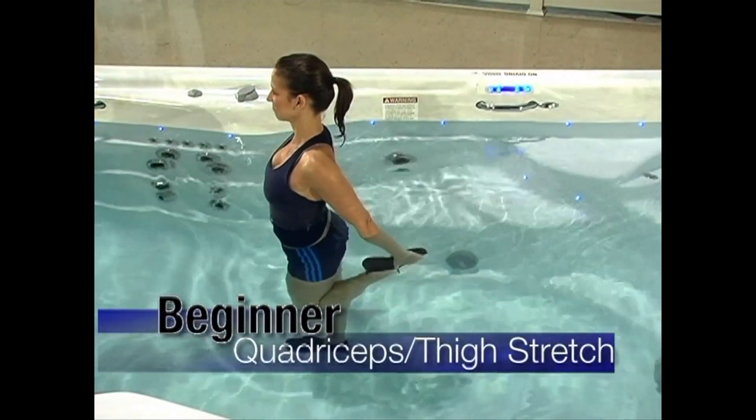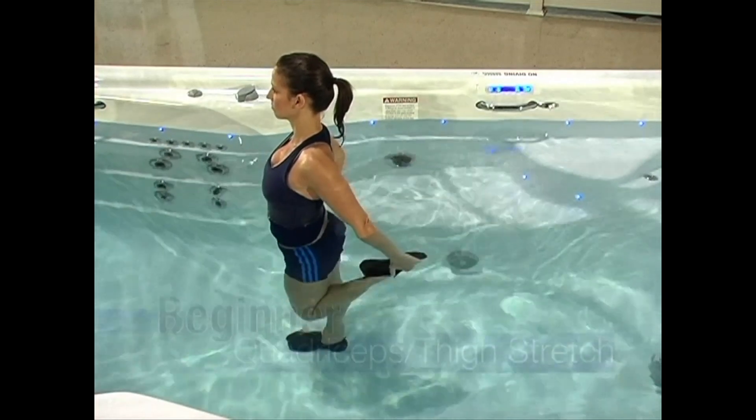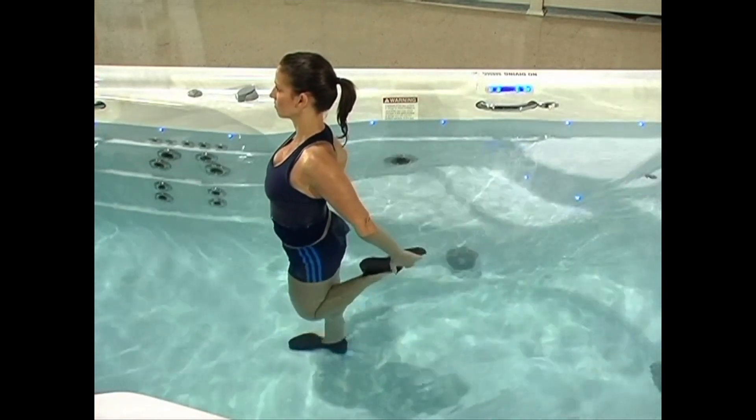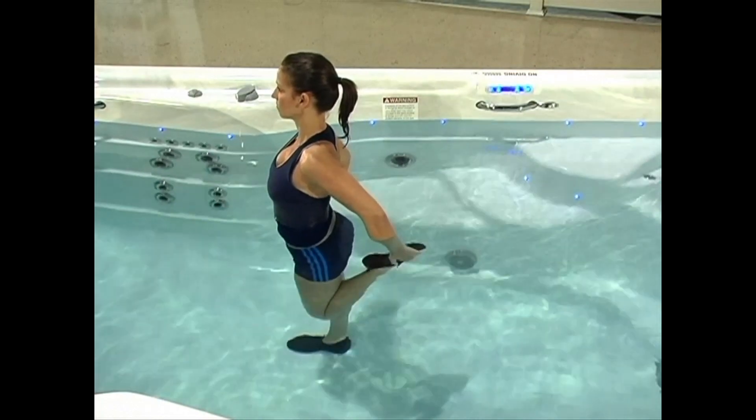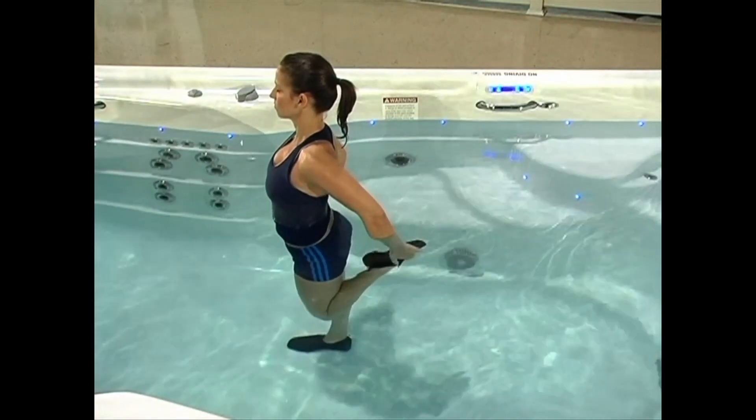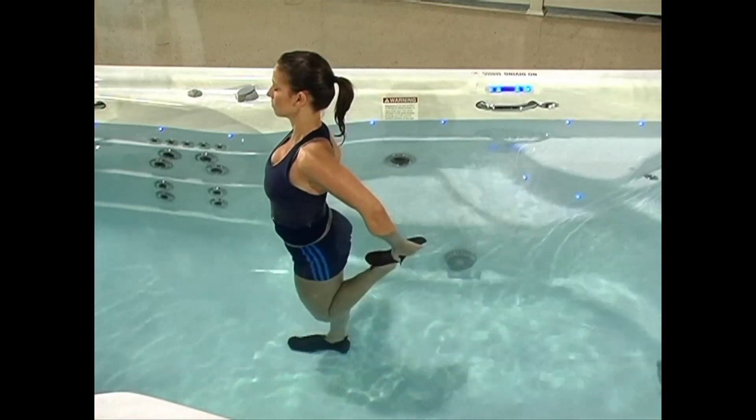Stand with your back straight and your chin parallel to the floor. Gently pull your right heel toward your buttocks until you can feel a stretch in the front of your thigh. If you struggle with balance, place one of your hands on the wall of the spa. Repeat this stretch with your left leg.